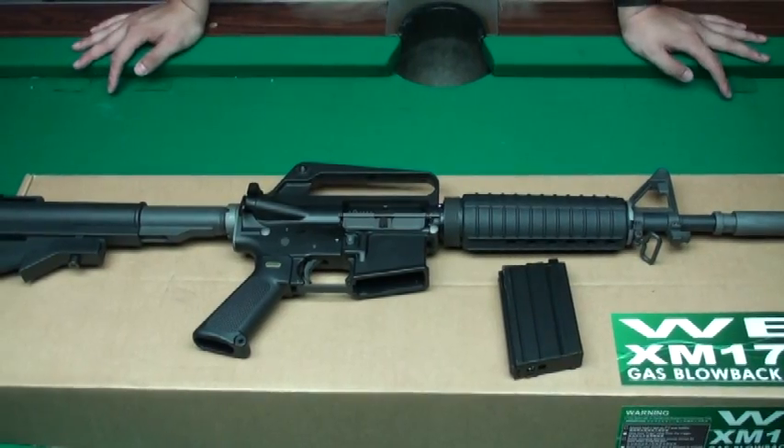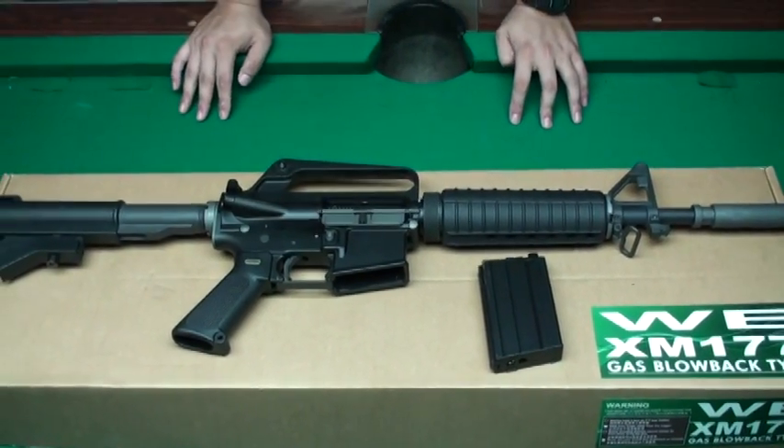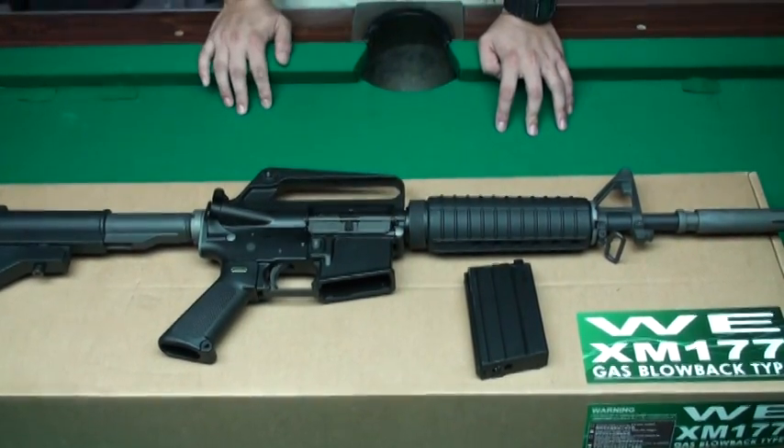In many Vietnam War movies you will see this rifle. You can see some senior sergeant, officer, or special forces carrying it into operation.